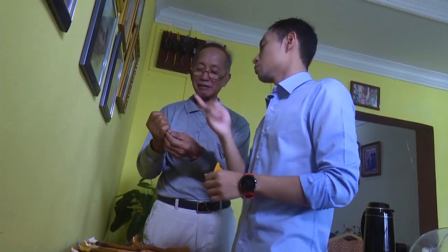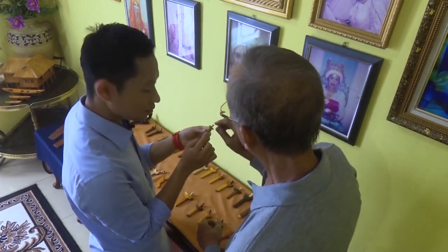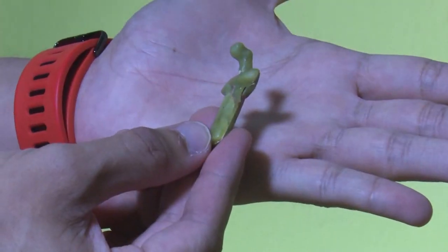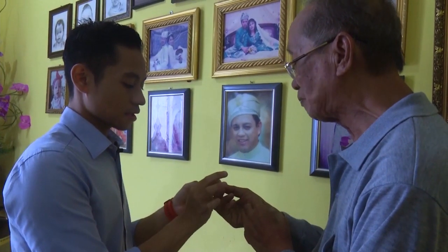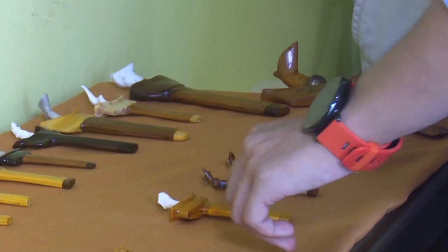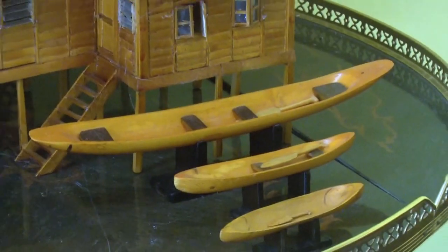Menyentuh mengenai satu lagi produk kraft tangan yang menarik dan kreatif, iaitu yang diperbuat daripada barangan asas seperti kayu, tulang, besi dan lain-lain lagi, namun dalam bentuk ukuran yang bersaiz kecil atau mini. Fokus utama adalah kepada pembuatan parang atau pemarang, namun ada juga produk kraft tangan seperti keris, rumah, dan perahu yang turut dihasilkan.